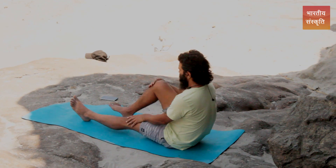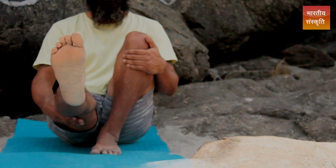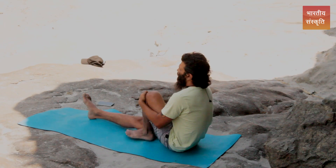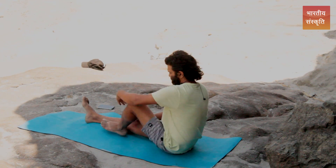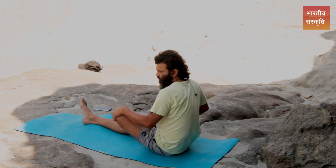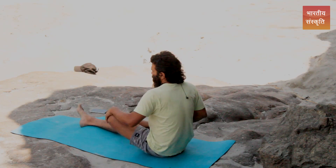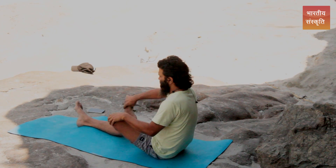Do the same thing with your left foot — clockwise and anti-clockwise. Next is the half-butterfly pose: fold your foot into a half-lotus position and rotate your thigh clockwise and anti-clockwise. Follow the same pattern with the other leg as well.